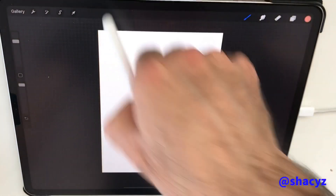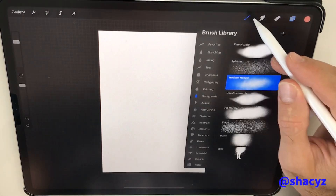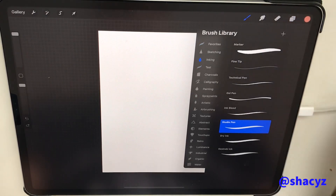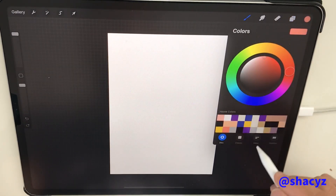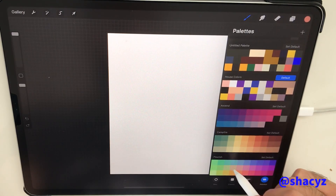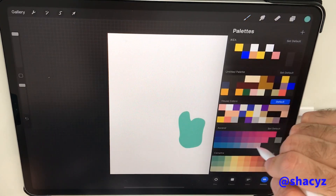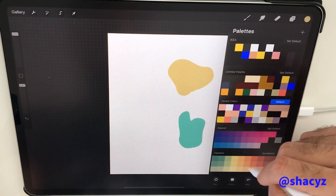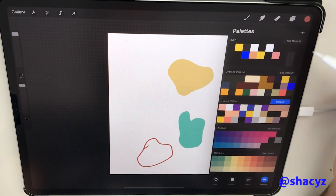So let's start with the basic shape. We start with the studio pen — it's a simple studio pen. First thing, I choose some colors I like. I'll take some green, some yellow. It's very simple to work with the color palette in Procreate.